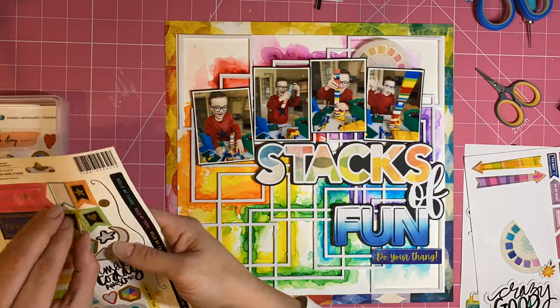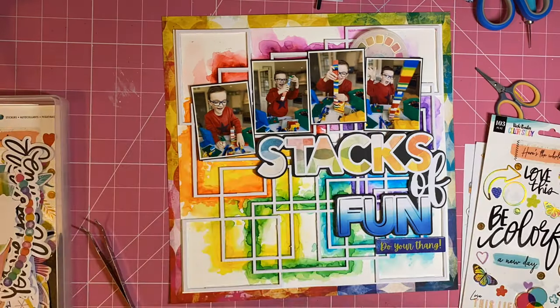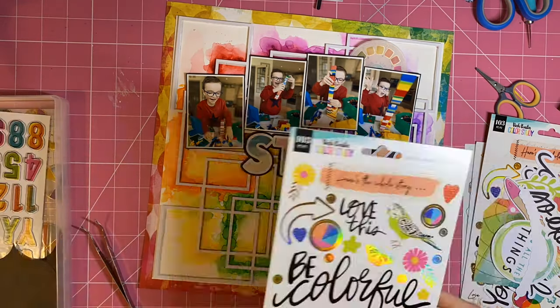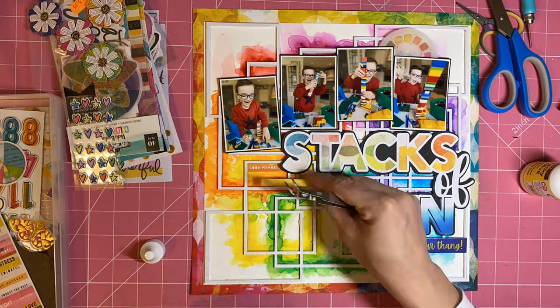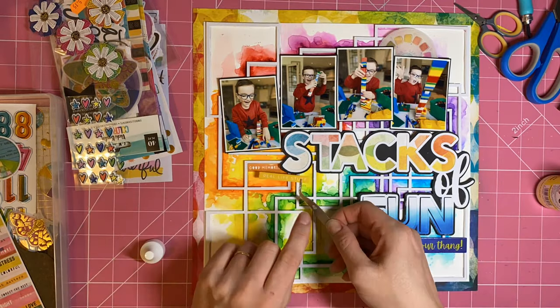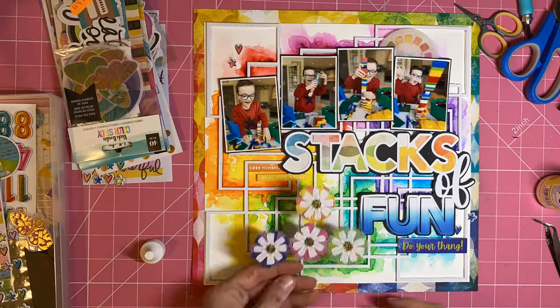I've added just a little bit of embellishments from the Colour Study Collection to finish my page off. I also end up adding some black splatter off screen. This layout was made as a sample for our April cybercrop in the Pedri group. The theme of that crop is 'when it rains', and my challenge is 'look for rainbows' — when it rains, look for rainbows.